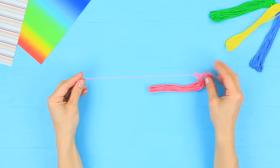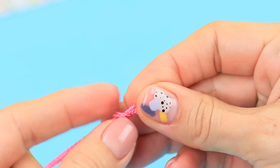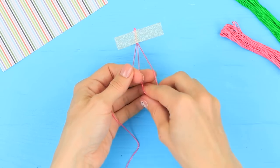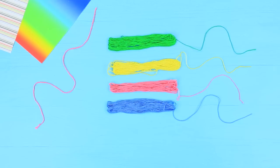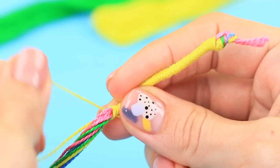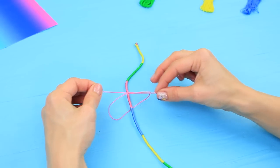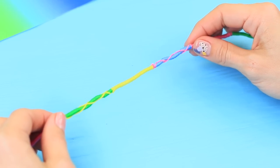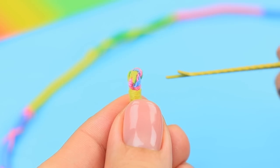Cut colorful embroidery thread into 20-inch pieces. Tie three pieces into a knot, tape them to a table, and braid. Make a knot at the end. Attach long colored threads on top and tightly wrap them around the braid, interchanging the color every two inches. Wrap separate threads of contrasting colors around the pieces, making zigzags. Hot glue a bead to the end of the hair wrap and attach a bobby pin to the other end. Now Rosie is ready to shine!